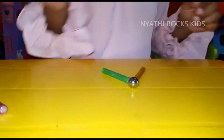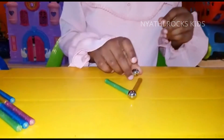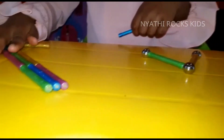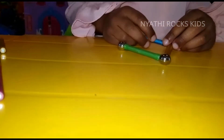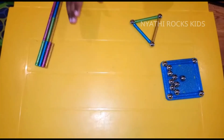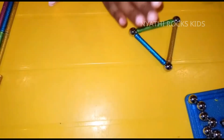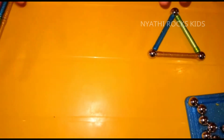Next you take two magnetic balls, then take one magnetic stick. Next we're going to make another triangle, but we're not going to add a silver ball on top of the magnetic stick.